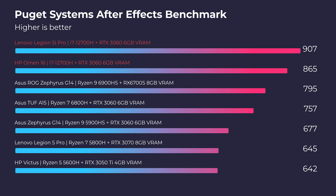Moving on to After Effects, we once again see a slight advantage going to the Legion 5i Pro over the HP Omen.